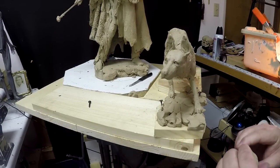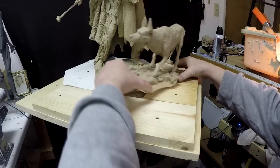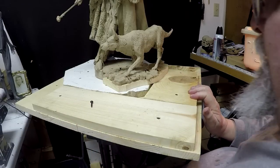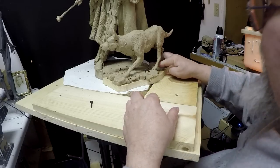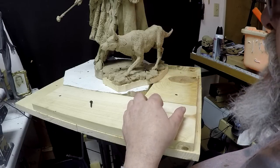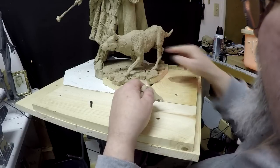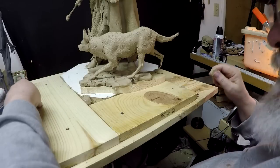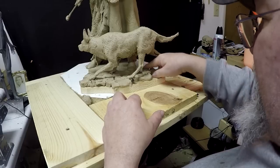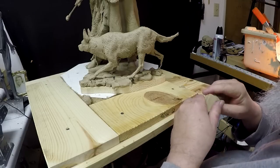I tried something that somebody suggested a long time ago that I never got around to trying — putting clay on a plate and putting it in a microwave. It really works well to soften up the clay to where you can work with it. I put it in for about a minute and ten seconds total and it's now soft enough to work with, which makes it really nice.